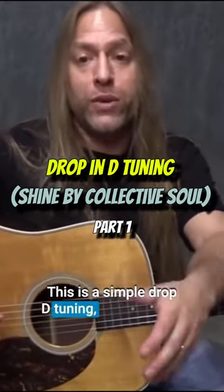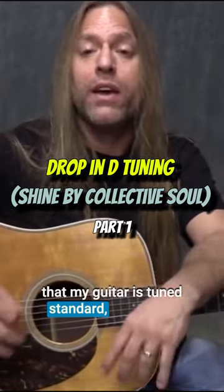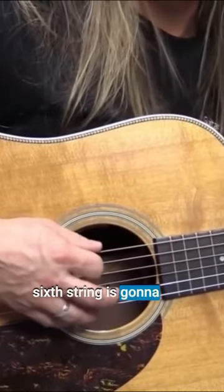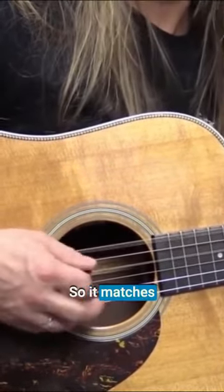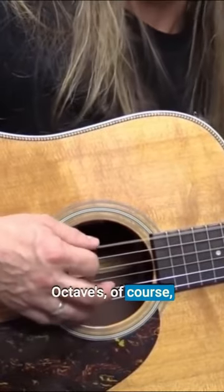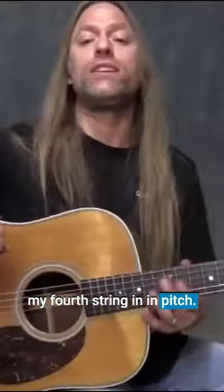This is a simple drop D tuning, which means that my guitar is tuned standard, except my sixth string is going to drop down to D instead of E. So it matches my fourth string — octaves, of course, different — but it matches my fourth string in pitch.